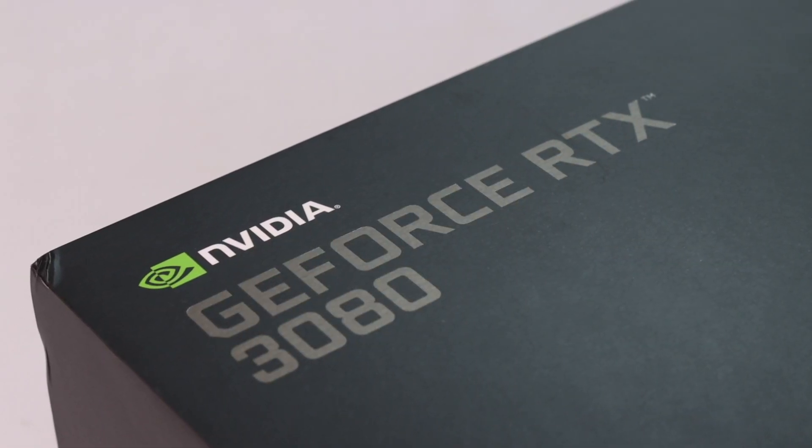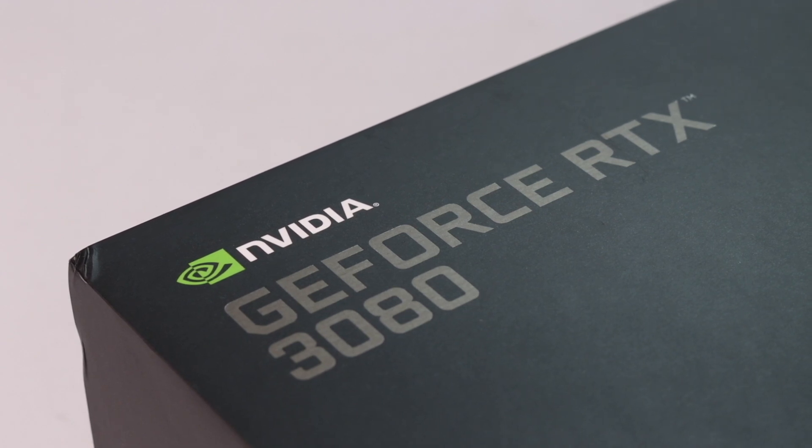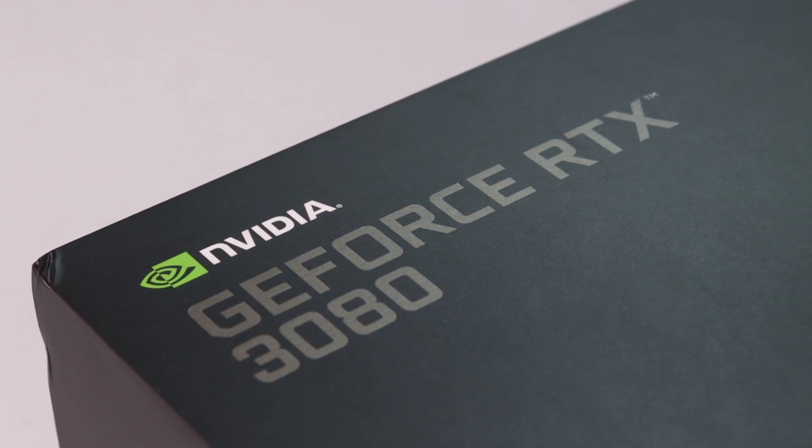Now, up to the graphics card — very important. We are using the Nvidia Founders Edition card. You can also choose MSI, ASUS, Zotac, or any brand. The Nvidia Founders Edition card is priced at around ₹60,000. We have the Nvidia Founders Edition — luckily we were able to get that card.